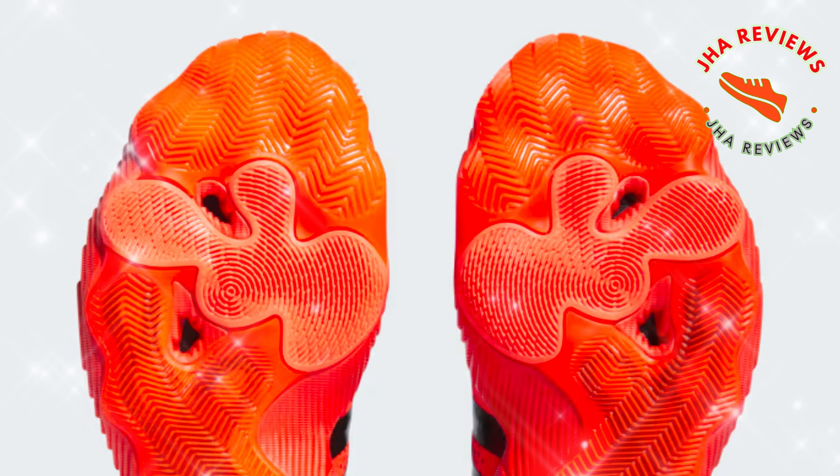That wraps up today's review of the Adidas Trey Young 3 basketball shoes. If you're ready to elevate your game, these shoes could be a great fit. Don't forget to hit like and subscribe for more sneaker reviews on JAW Reviews. Thanks for watching, and see you next time.